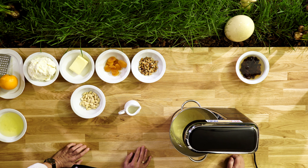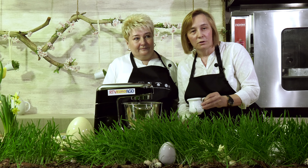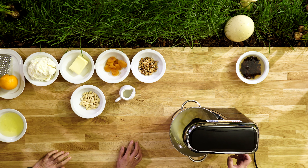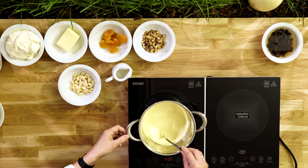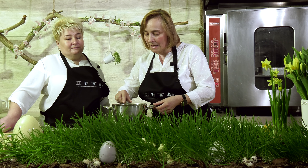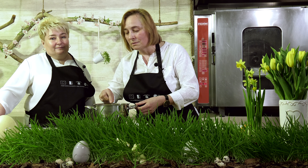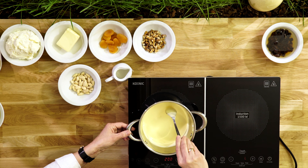Masa jest już właściwej konsystencji. Teraz dodamy troszeczkę śmietany i wymieszamy tylko do połączenia składników. Możemy wyłączyć mikser i przystąpić do podgrzewania. Naszą masę wstawiamy na kuchnię i będziemy ją podgrzewać na małym ogniu. Bardzo ważne, żeby cały czas mieszać i zmniejszyć moc kuchni, ponieważ taka masa jajeczna ma tendencję do zrobienia się jajecznicy. Mieszajmy, żeby tylko się podgrzała, połączyły się składniki, ale nie przywarła do dna.